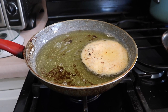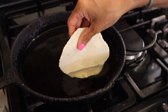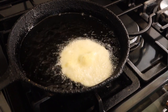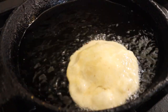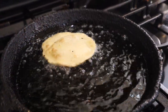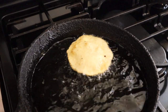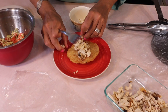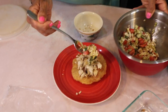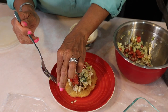Now let's assemble the salbutes. Squish the dough flat as you can go, then fry on medium to high heat for a minute or two on each side. Top it with the chicken — Joe seasoned it well. Then add the cabbage, tomato, and cilantro slaw in Italian dressing. That's how you make the salbutes.